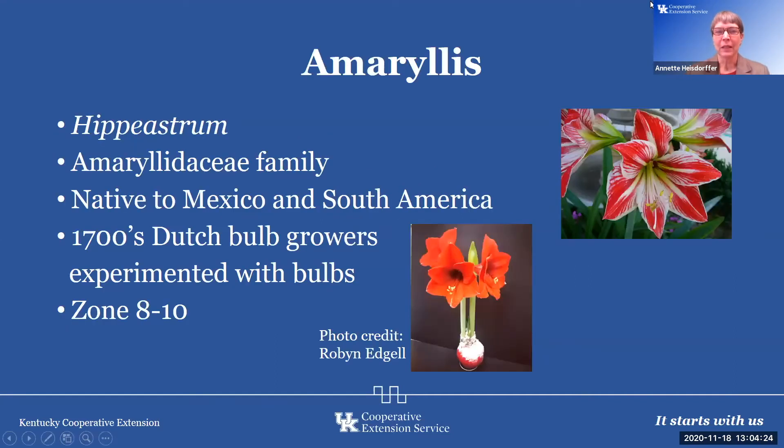Amaryllis is one of those that is very popular and you see it this time of year. I remember my first amaryllis at my grandmother's home. It was sitting on a beautiful table outside on a covered and heated porch, and the flowers were so big — four to eight inches in width — just amazing to a little girl. The amaryllis genus is Hippeastrum, in the Amaryllidaceae family.